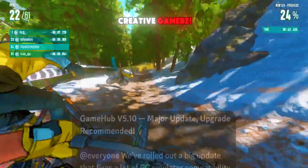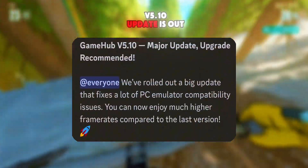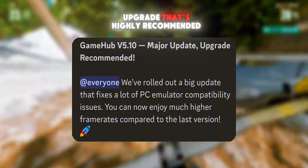Hey gamers, welcome back to Creative Gamers. The new Gamehub V5.10 update is out, and it's a major upgrade that's highly recommended.